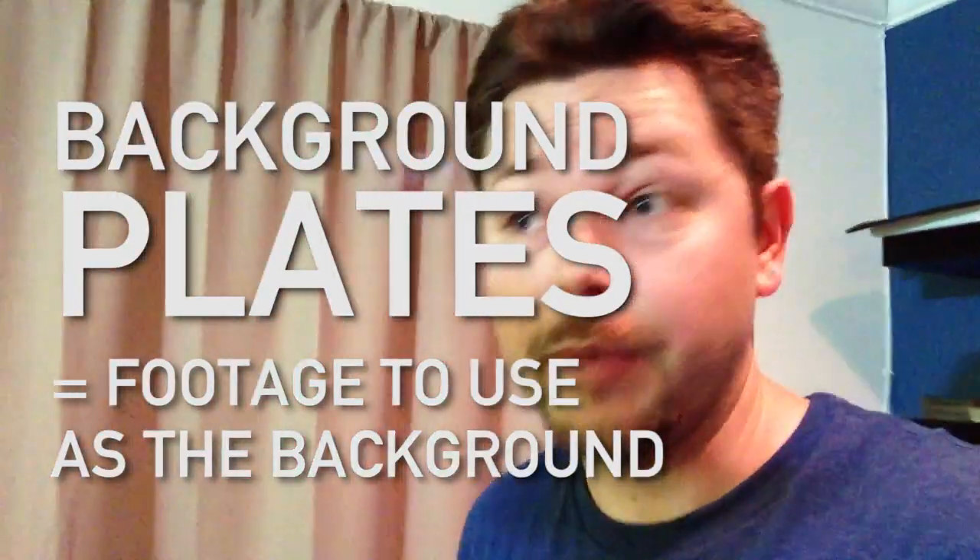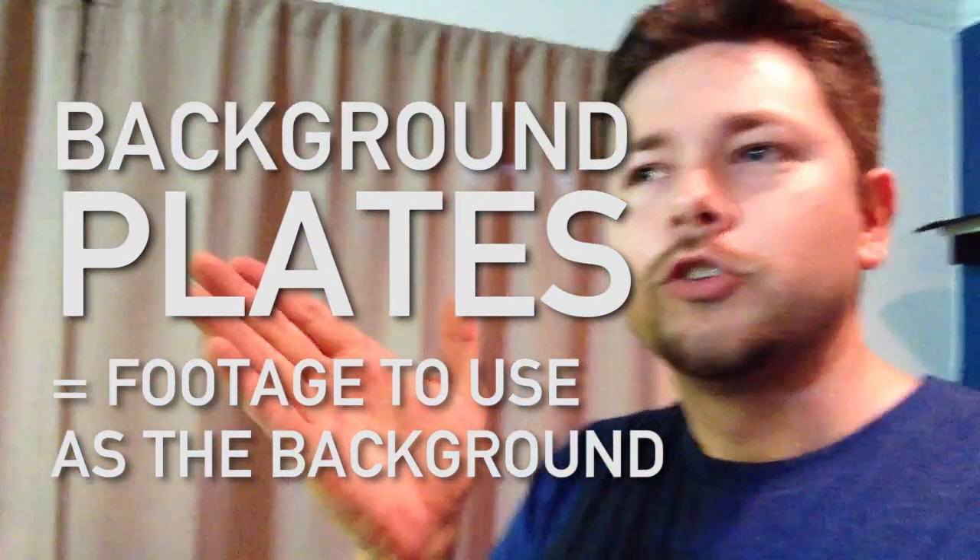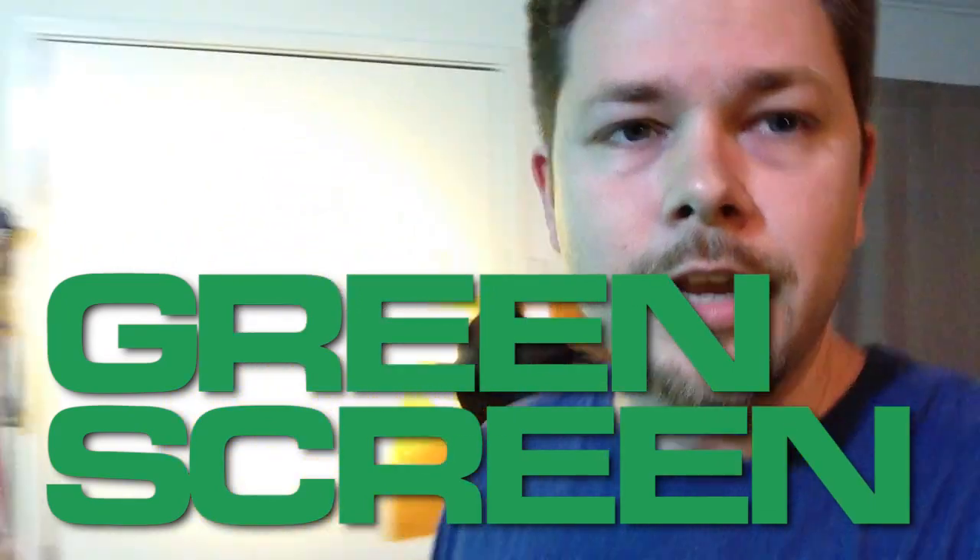Nate's going to give me some plates when he's off work, and in the meantime I'm shooting this. I just wanted to show you this setup and walk you through it a little bit because it amuses me. It's also a tiny little crash course in green screen setup.